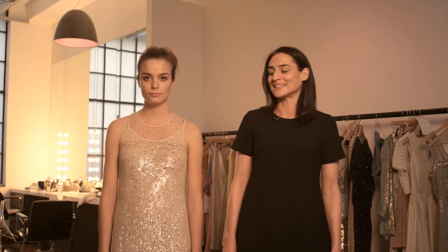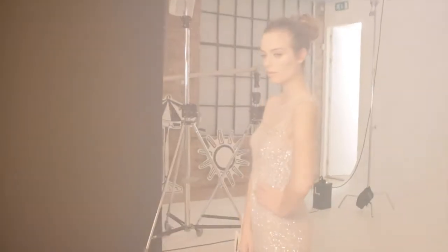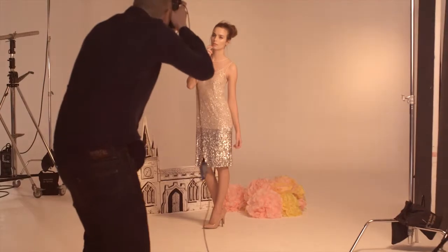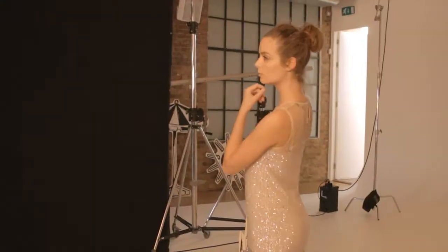Everybody's biggest summer dressing dilemma is what to wear to a wedding, and we're seeing lots of 1920s dresses on the catwalks for summer. They're going to be perfect for wearing to wedding receptions — they're a little bit looser so they're very flattering, and you don't have to worry about how much you're going to eat. Plus, flapper dresses were designed for dancing in, so they're absolutely perfect for the reception dance afterwards.